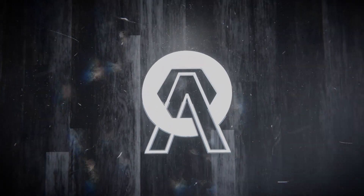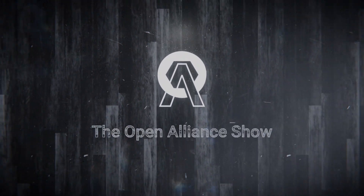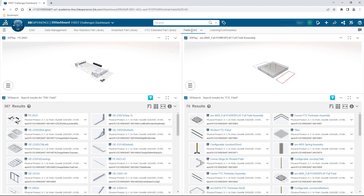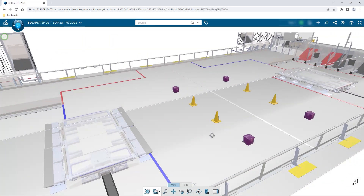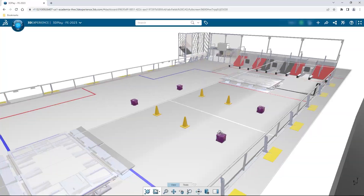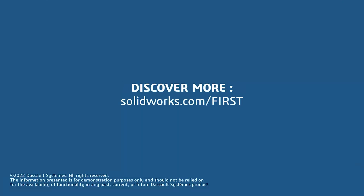This video on First Updates Now is made possible by viewers like you and also the following sponsors. If your team is using SolidWorks, make sure you go to the 3D Experience Student Community to showcase your design, get support, and download the Charged-Up field and kit of parts. Go to SolidWorks.com and click on Go to Student Community.